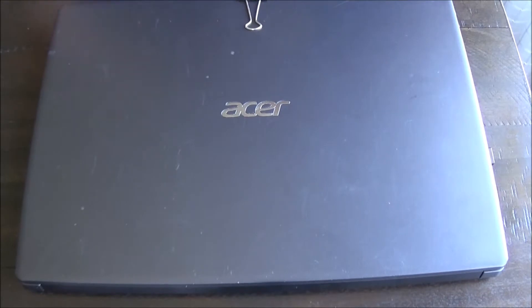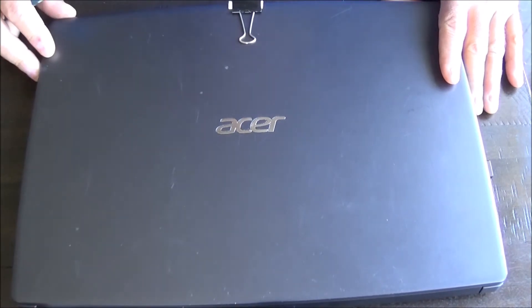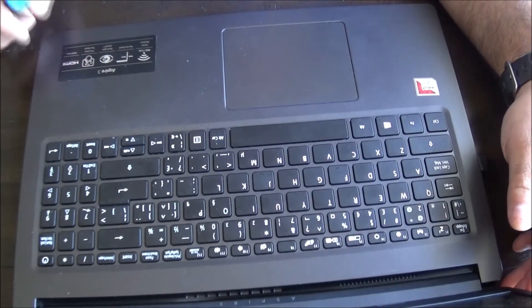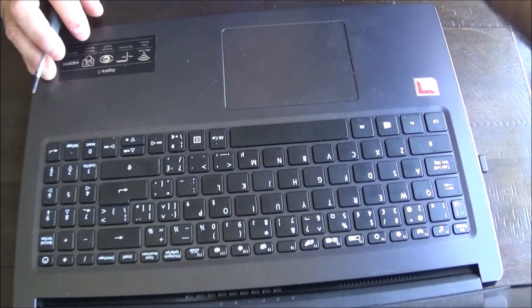Hey everyone, according to the last video you've seen me try to get a laptop to work and replaced the keyboard figuring that it was the power button — and it wasn't, sadly. So now I have a newer version of an Aspire 3, a used laptop that I received from my cousin.